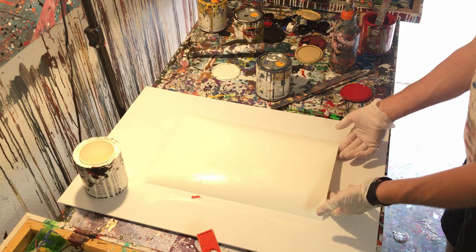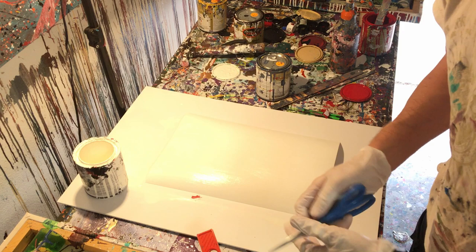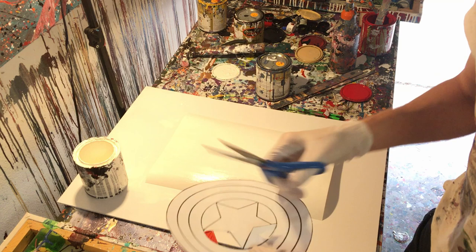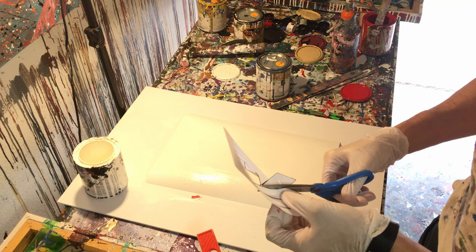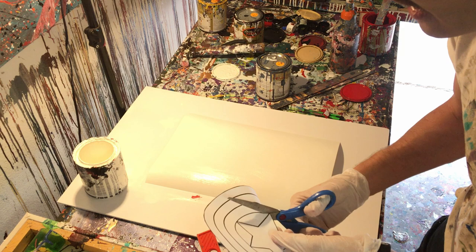All right, so you can't really see it, but now we've got a clean white background. So now while that's kind of drying in the background, we're going to go ahead and cut out our shield. The part around the star is going to be blue, so we actually don't need that — but what I'll probably do is layer the shield on the white background and then drizzle it and move the pieces as I make the design.